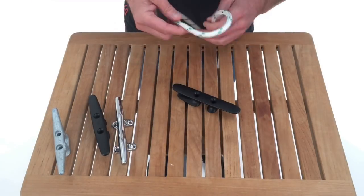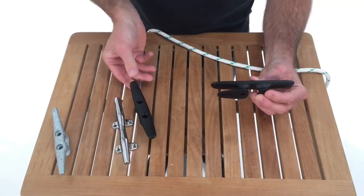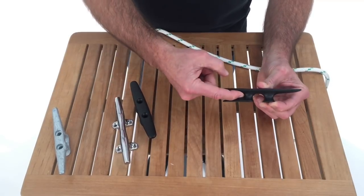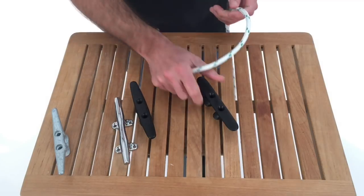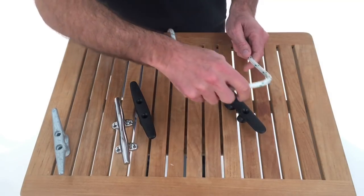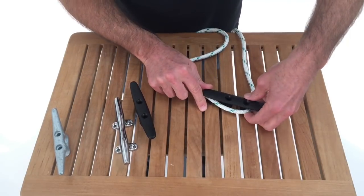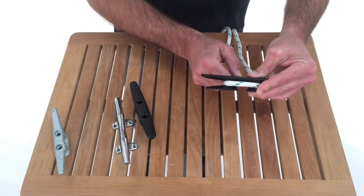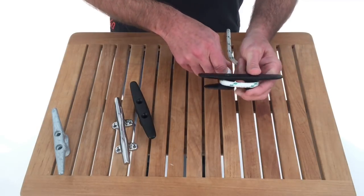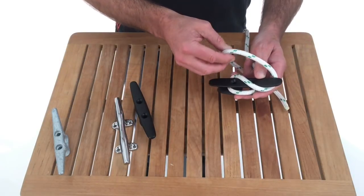This is a second type — a self-jamming cleat. You'll notice in this area it gets really tight. So if I'm having to get something cleated very quickly, say I'm tacking shorthanded and I take this loaded line, I go to the far horn and then immediately come in here. The cleat immediately starts to take some load off the line, making it easier for me to continue cleating the line.